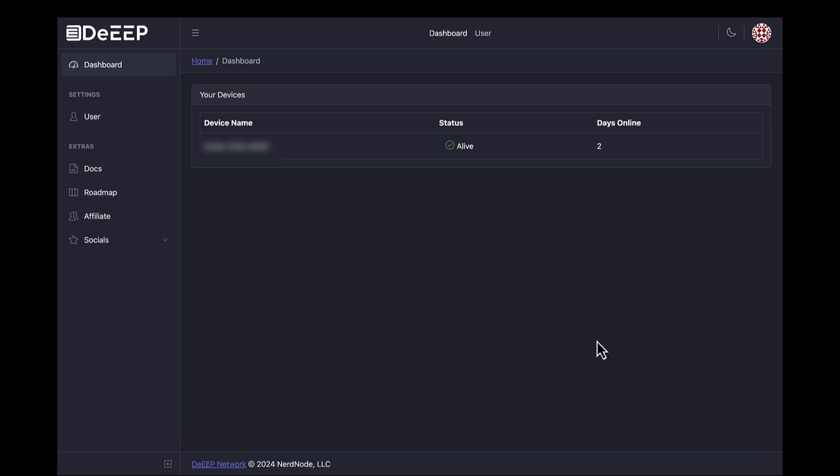Speaking of bandwidth — currently, by default, the box is set to use a maximum of 50% of your internet bandwidth. The important part of this dashboard right now is that you see your device as active. And here we see that yes, it is.